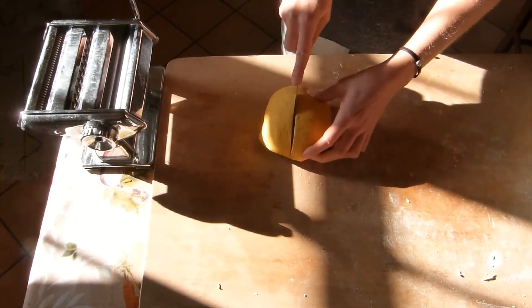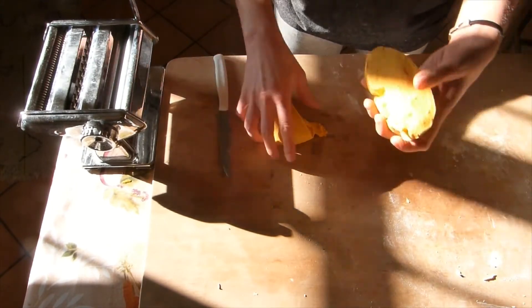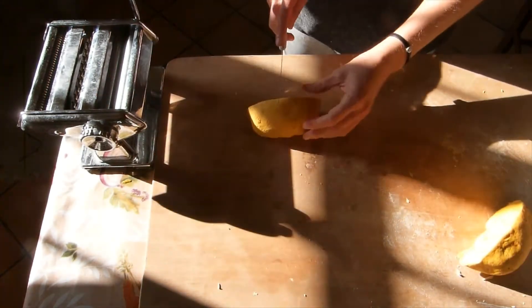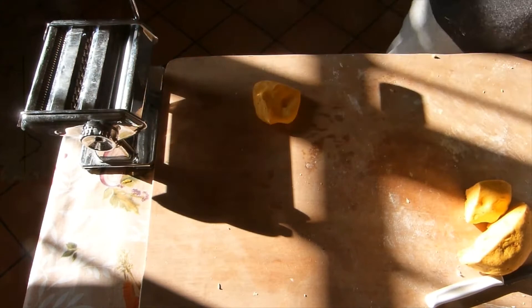We're finally ready to make the pasta. You can see how the pumpkin gave the dough a really bright, beautiful yellow color and the texture is really good. We're gonna start by taking a quarter of the dough and rolling it out with a rolling pin until it's thin enough.